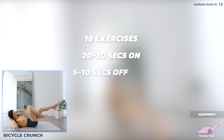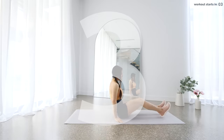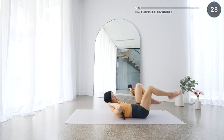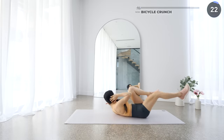We've got 18 exercises, 20-30 seconds on and 5-10 seconds off. Get on your fitness mat and we're gonna start with bicycle crunches. Lay down with your lower back flat on the mat, then crunch up and touch your elbow with your opposite knee. Then repeat on the other side. Remember to engage your core.